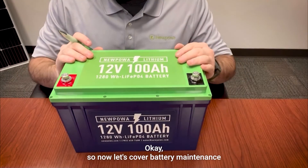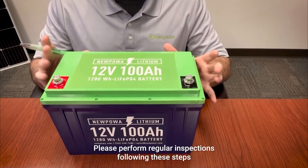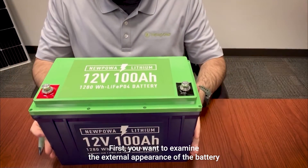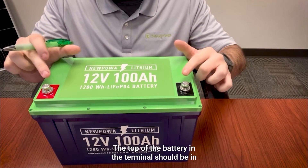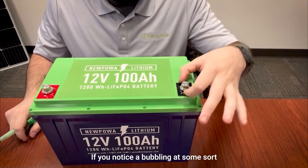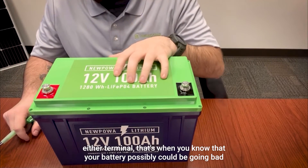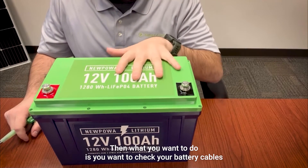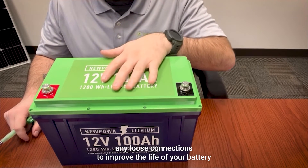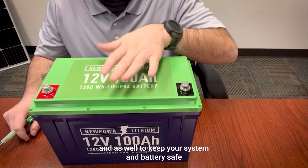Let's cover battery maintenance. First is inspection — please perform regular inspections following these steps. You want to examine the external appearance of the battery; the top of the battery and the terminals should be clean, dry, and free of corrosion at all times. If you notice any bubbling at either terminal, that's when you know your battery could be going bad. Next, check your battery cables and connections — replace any damaged cables and tighten any loose connections to improve the life of your battery and keep your system safe.